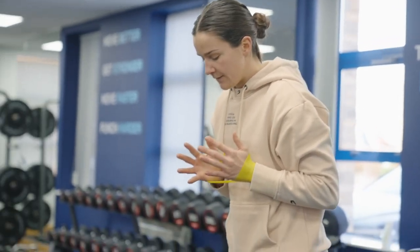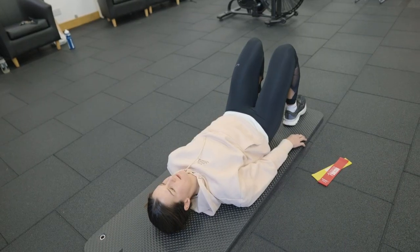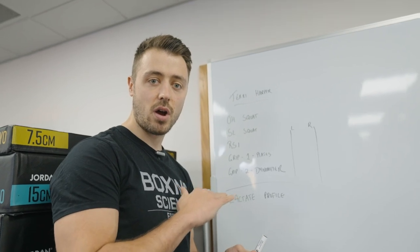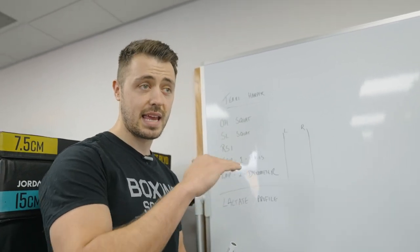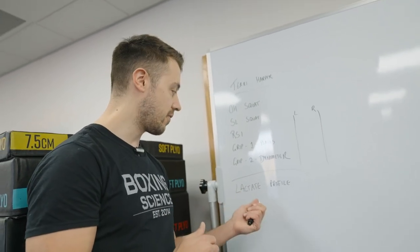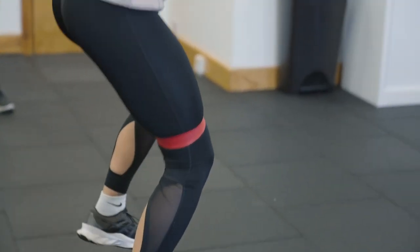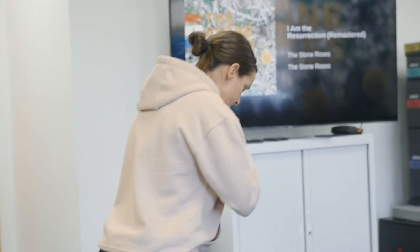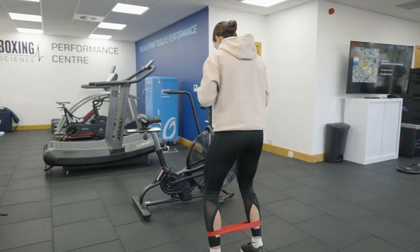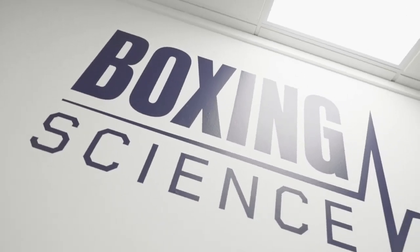The first test is going to be a simple plate pinch hold to see how long she can hold it for. The second test is with a dynamometer, which is testing her ability to maintain force over a 30-second period to see what kind of muscular control she has. Then we're going to finish off with a lactate profile — three minutes on, one minute off, increasing intensities on each interval to see how she responds to high intensity exercise. This is really important because the next phase of her training is going to be sprint interval training and muscle buffering training.